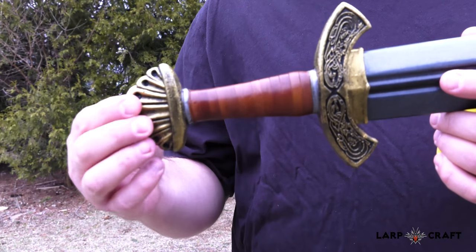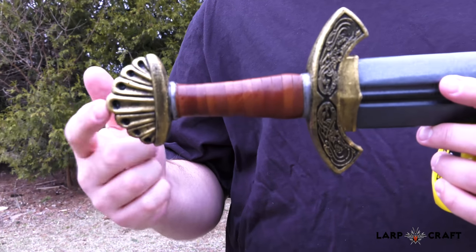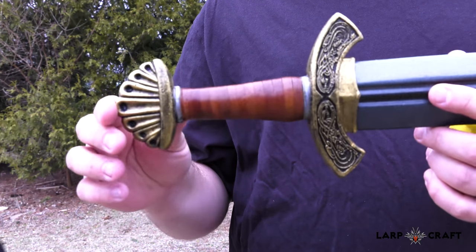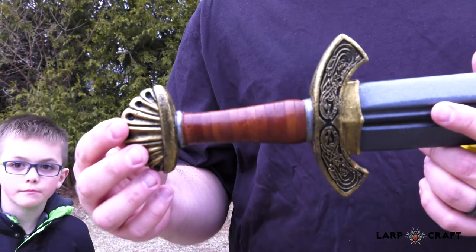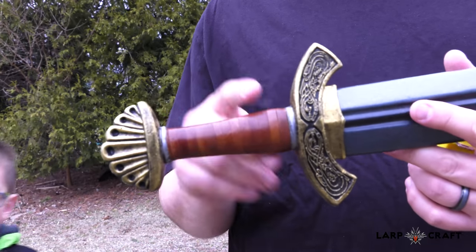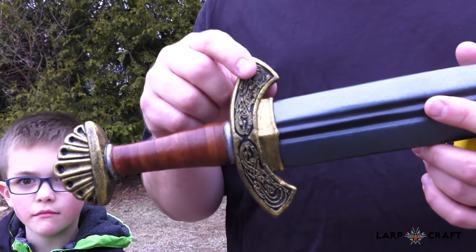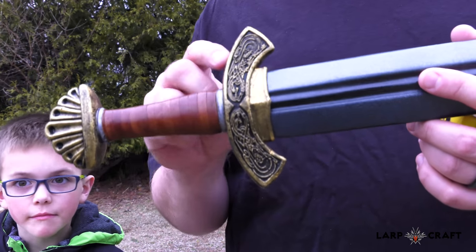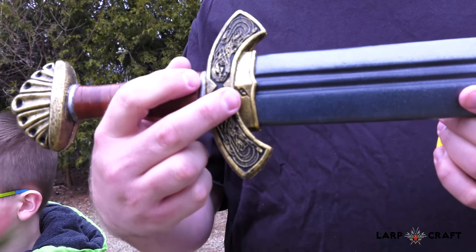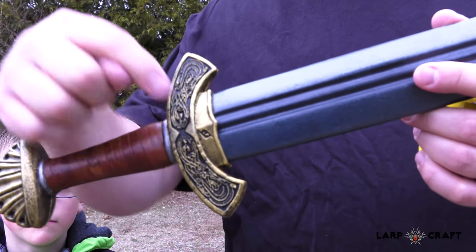The pommel has a really neat kind of shell shape on it. This is a hard plastic, so if you're used to being able to butt somebody with the pommel, that's not the case anymore — that's something you can't do with any of the weapons that have a plastic or rubber handle. The hilt and both quillians have some really great artwork on them, along with the Epic Armory symbol.